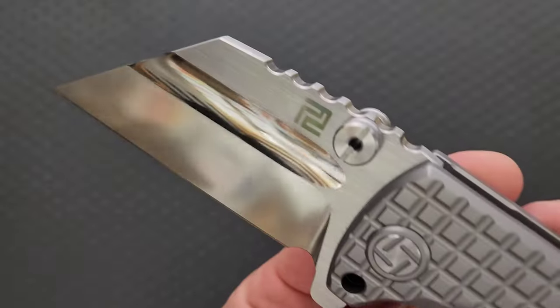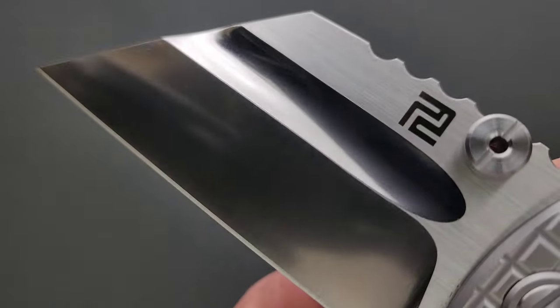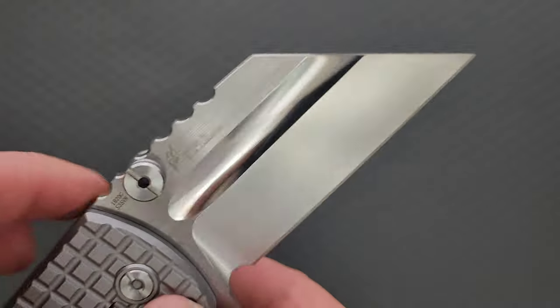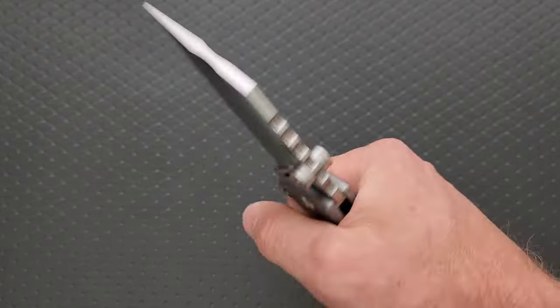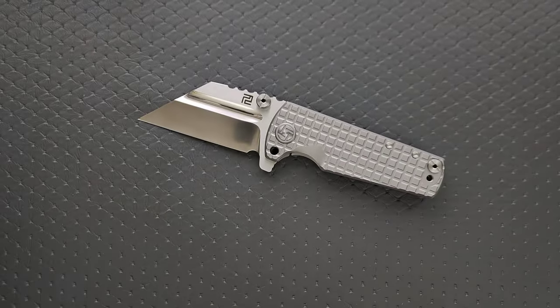Look at that blade. We almost have a mirror-polished fuller, and then we have machine satin flats. And then this is definitely their new sand wash on the blade itself. So this is a massive, oversized titanium frame lock.